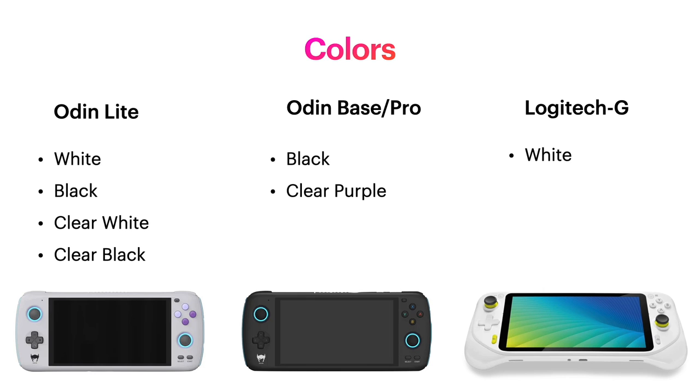As far as colors go, the Odin Lite can be ordered with four colors, the Odin Base and Pro with two colors — shout out to Scott for getting that clear purple approved — and the Logitech G is only available in white.